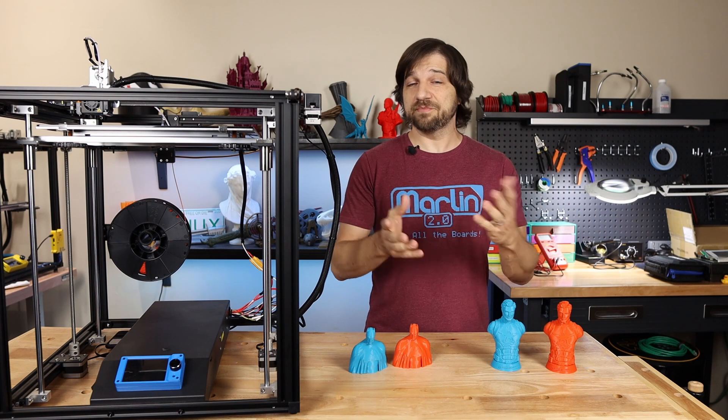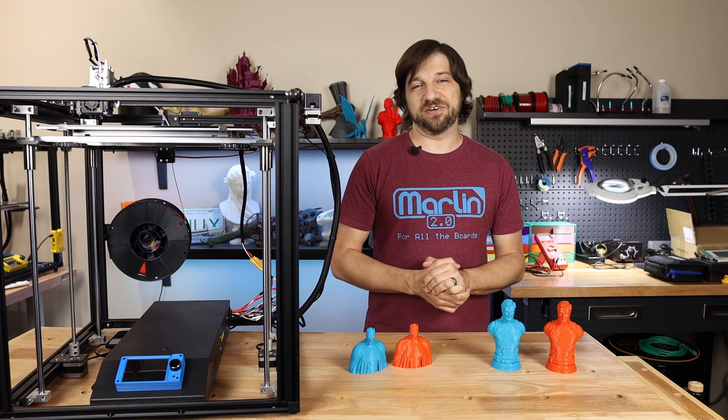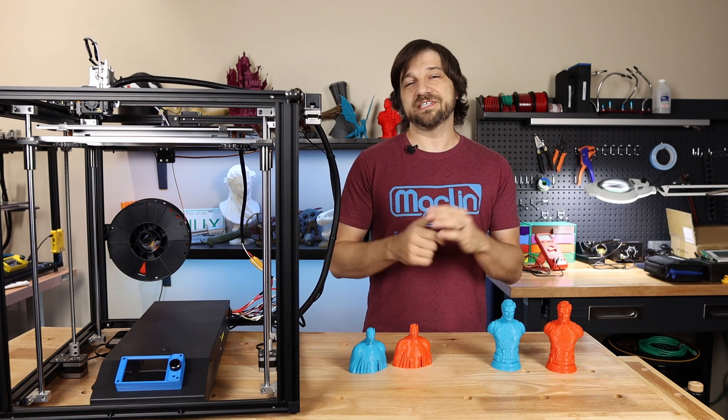Thanks for watching. I'm Chris and this has been Kersey Fabrications. I will see you next time.